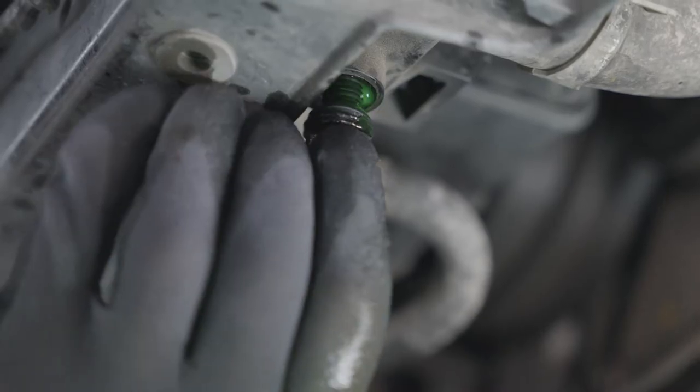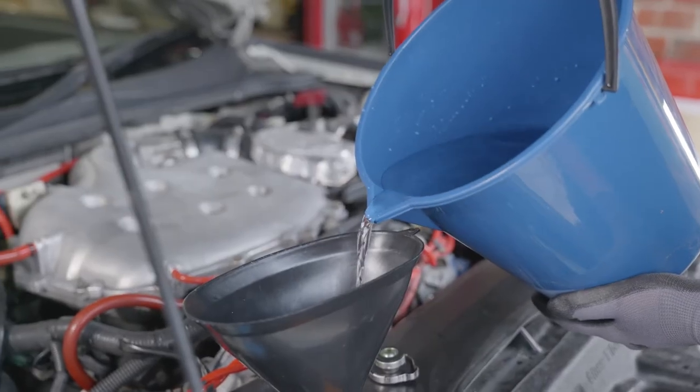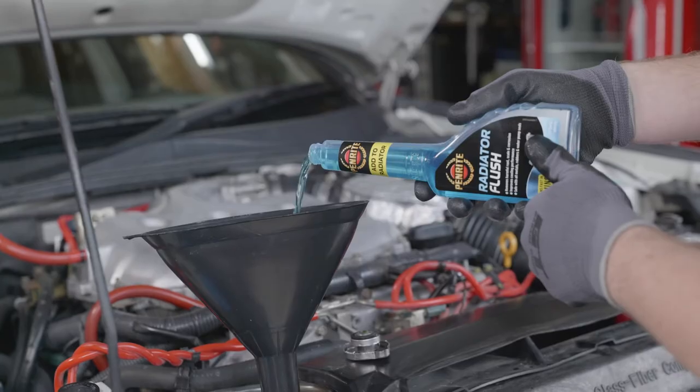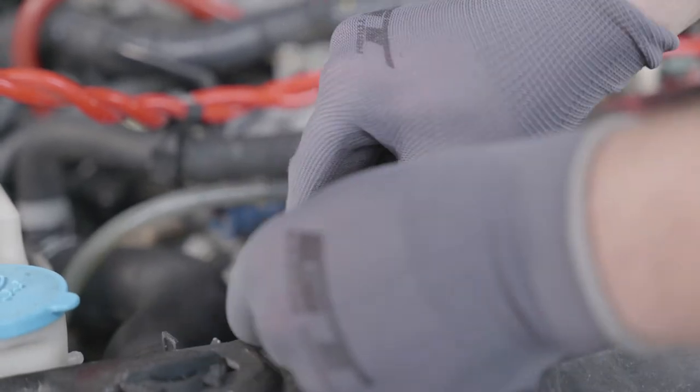Once the coolant has drained, replace the radiator plug and refill the system with water. Pour the new radiator flush into the radiator, then replace the bleeder valve cap and radiator cap.